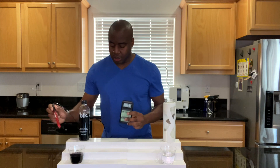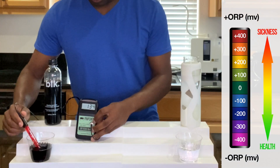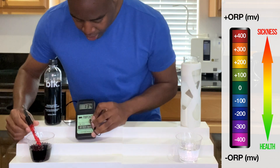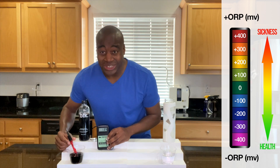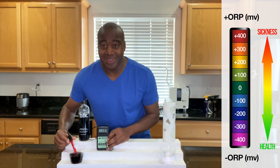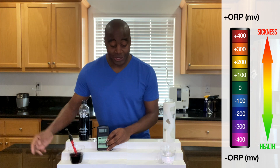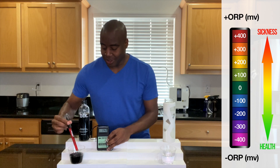Let's see what we get here with Blackwater. As we look at it, we are getting a solid 134 — it's not really moving. That's a positive 134, which means that it's oxidizing us, so it means it's not helping our health.